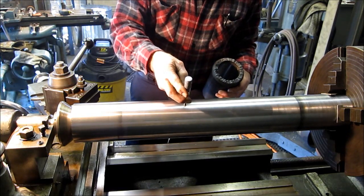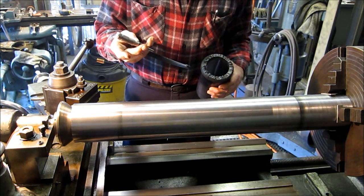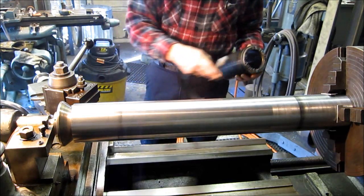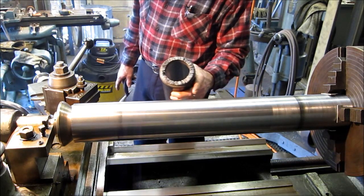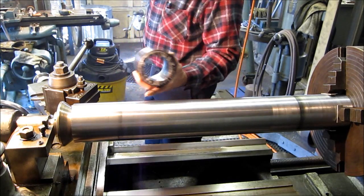I'm getting 4.220 to 4.230 on this and we're about 4.320 right here. So we've got to take about a hundred thousandths off of here and we're going to go ahead and take it down as far as we can go just so that we remove the material on the same pass. Then we're going to come back and mark the position of this and start whittling down the back side.